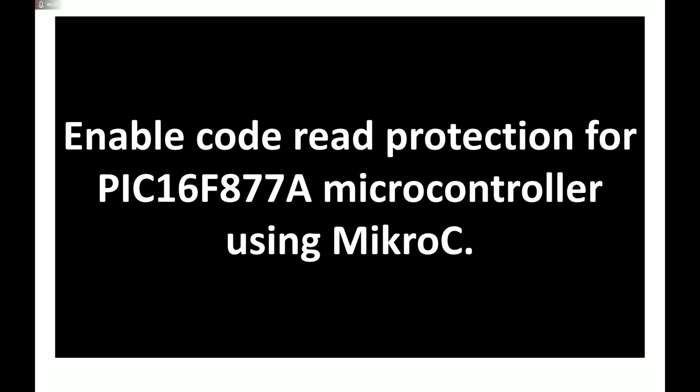For demonstration, we will have a basic circuit where we write a code to blink an LED, and I will show you how to apply protection so that if someone tries to read it, they will not be able to get any data. This will be our PIC16FA77A microcontroller. This is applicable to all microcontrollers found in the MicroC library — PIC has all PIC microcontrollers in MicroC library.